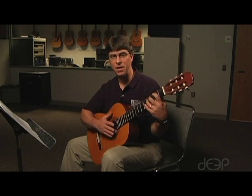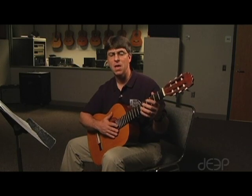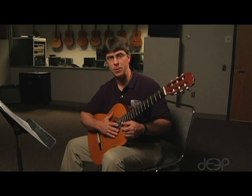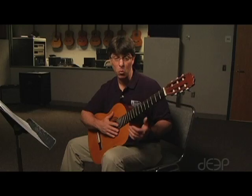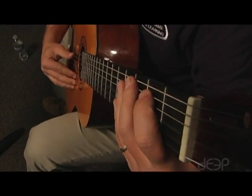Now as I play this I want you to particularly focus on my left hand and watch how little movement there is in my left hand. Blocking your left hand is the important concept here. Metallica Rules.